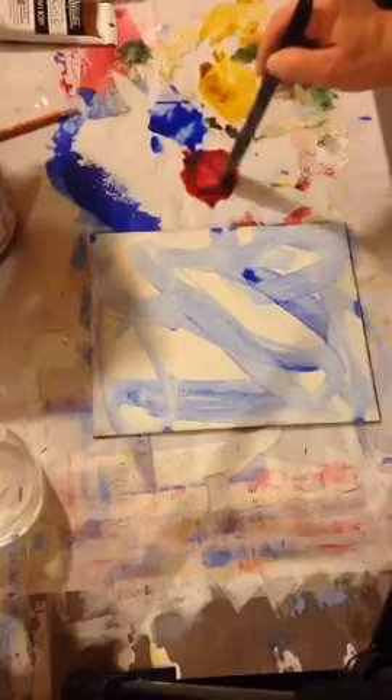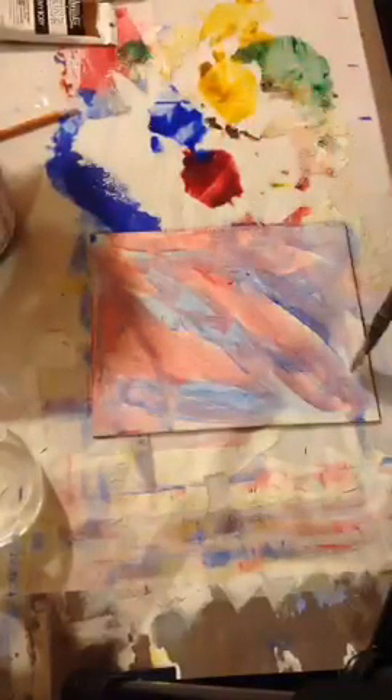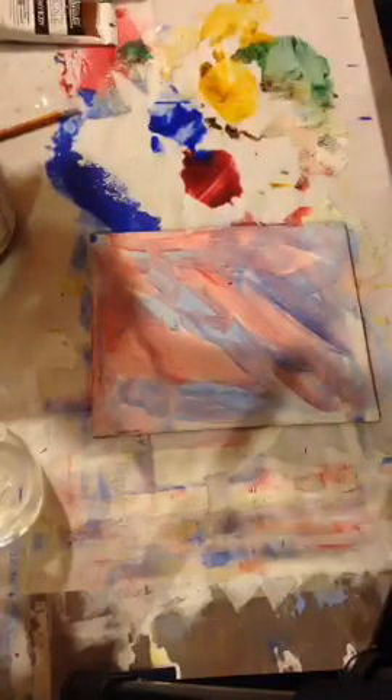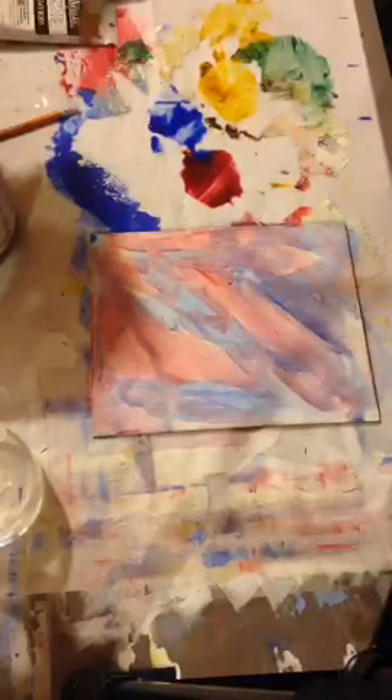I'm going again in a random manner, then rinsing my brush. Now I'll do the same thing with the red. I've got a little puddle going — oops, I got a little too close to my blue there, so we're going to have more of a purple, but that'll be alright. I'm just going to go on top of what's there.